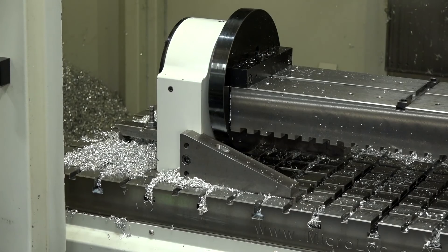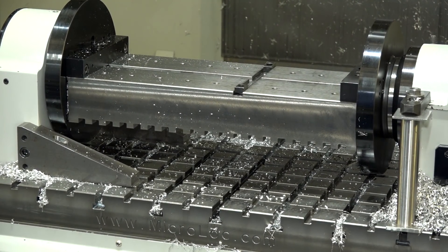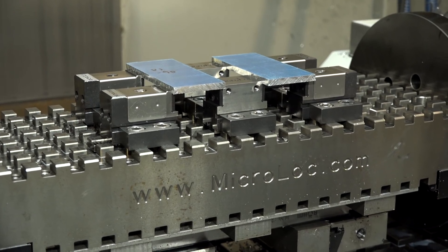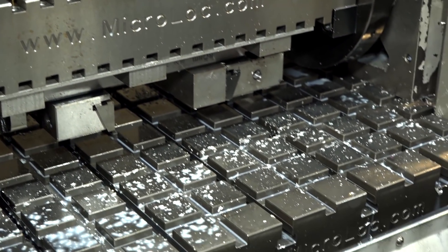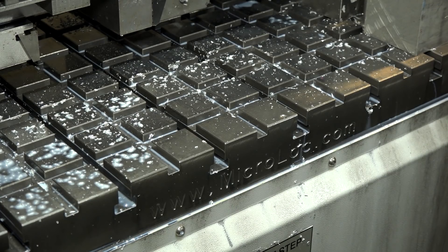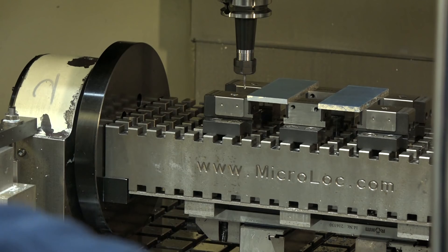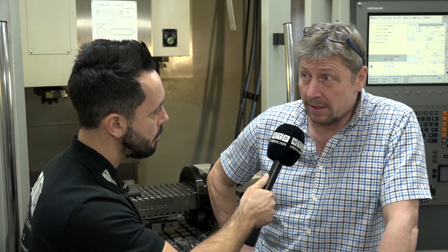I can see you've got a trunnion assembly with a Microlot system on there on a four-axis unit. That's opening up new avenues as well. It is indeed. It gives us that flexibility to set up multiple jobs on the trunnion, and devices are easy to move in and out and set different jobs. That's why we decided to put the grid on our trunnion as well — the options are endless, really.